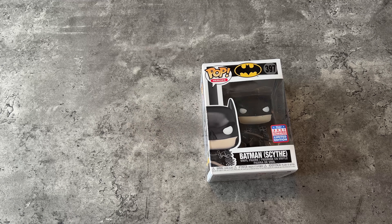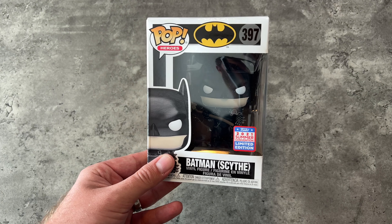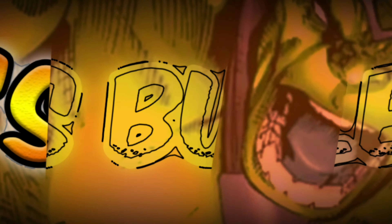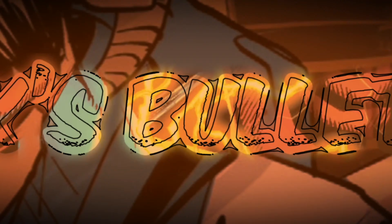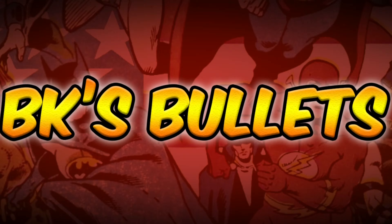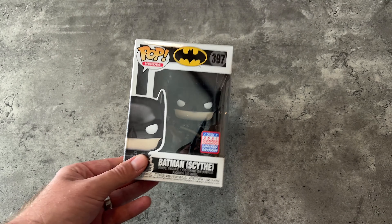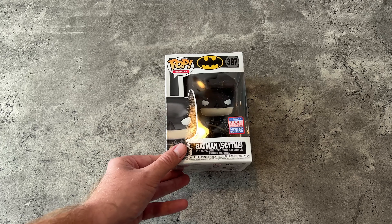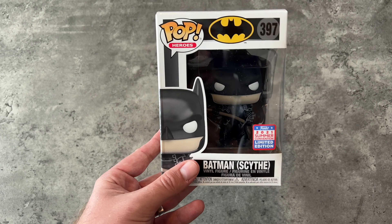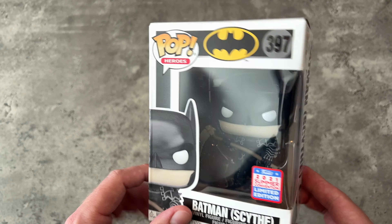Hey everybody and welcome back to B.E.K.'s Bullets. I'm your host Brent Casino. Today we're going to be taking a look at this Funko Pop entitled Batman Scythe. This is number 397 in the Pop Heroes line.